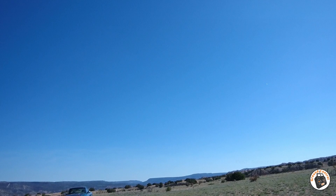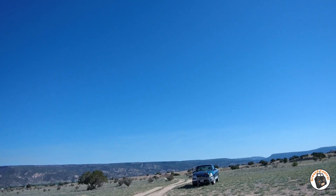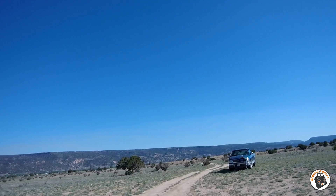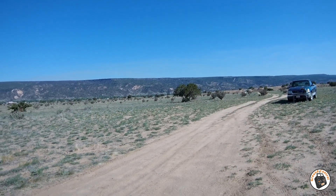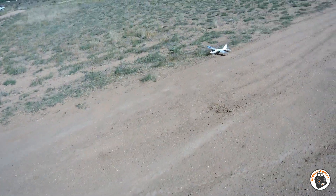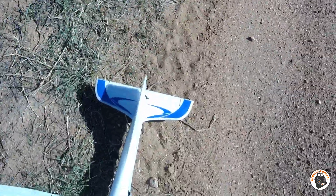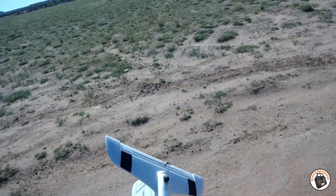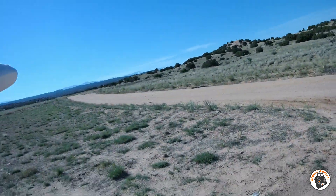Now we've got to see if we can come in and land on this little dirt lane. The wind is coming right down this lane, so let's lose some altitude. And the scrub — gosh dang it. It's just right at the edge. Let's take it back around so we get a better landing. I hate it when I get rotten landings like that.